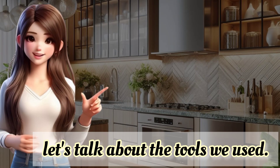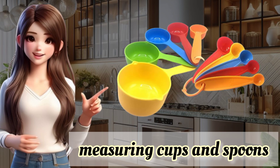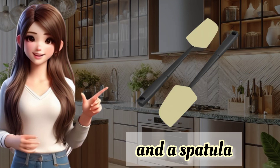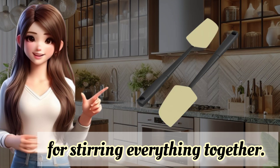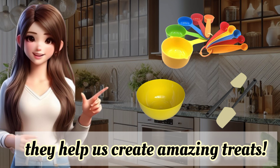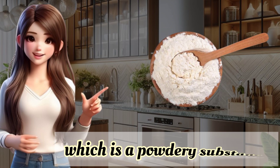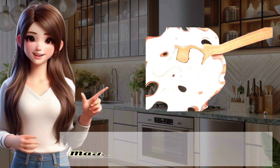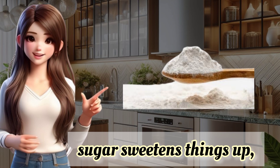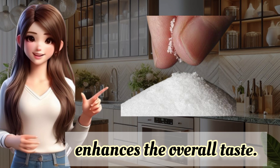Now, let's talk about the tools we used. We needed a bowl to mix our ingredients, measuring cups and spoons to ensure we get the right amounts of each ingredient, and a spatula for stirring everything together. These are like the superheroes of the kitchen — they help us create amazing treats. In our ingredient list, we mentioned flour, which is a powdery substance made from grinding grains. Cocoa powder adds that rich chocolate flavor. Sugar sweetens things up. Baking soda helps our cake rise. And a pinch of salt enhances the overall taste.